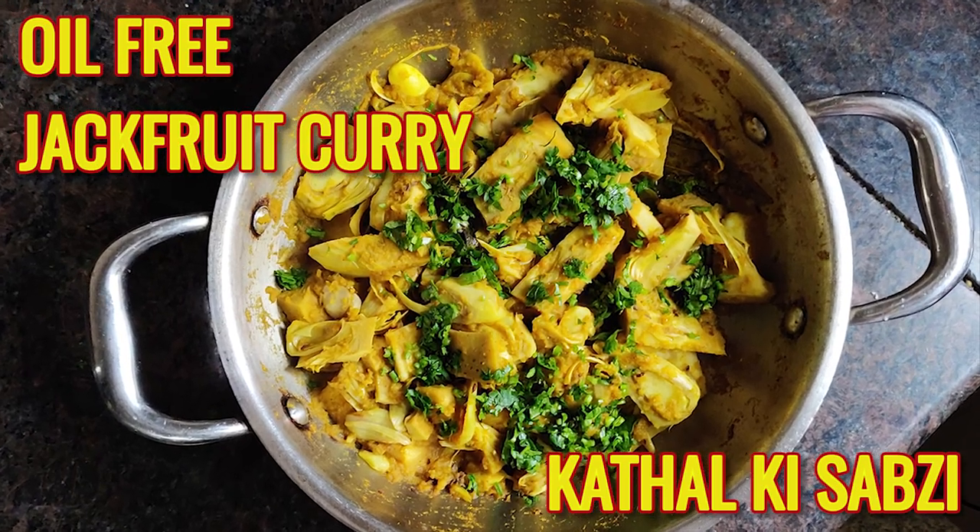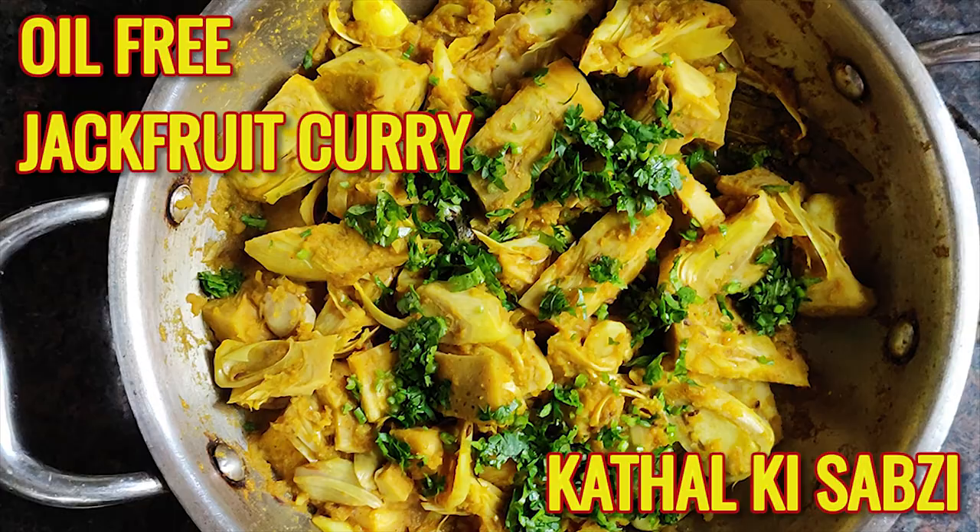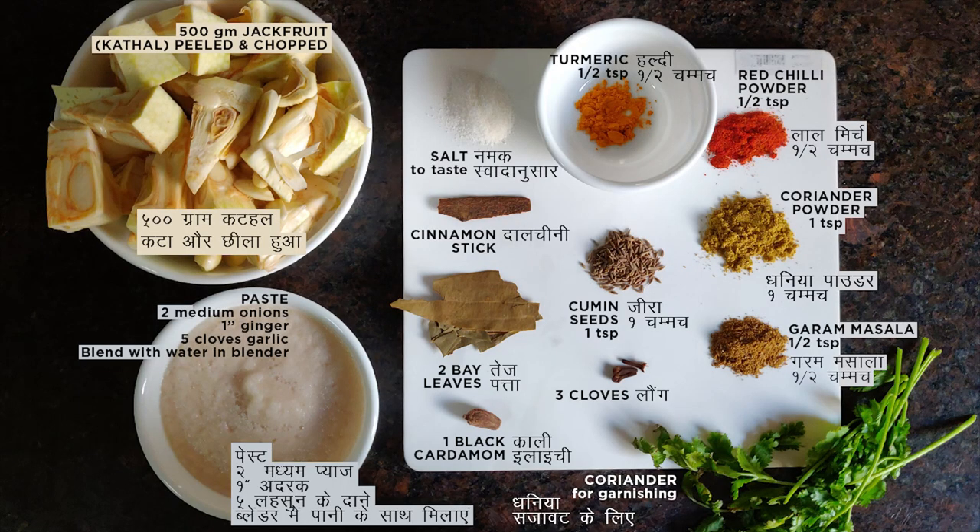Today's video is on how to make jackfruit curry, or kathal ki sabzi, without using any oil. We need 500 grams of peeled and chopped jackfruit. I bought the ready-to-use chopped jackfruit, but if you are getting it whole, please make sure you apply some oil on your hands because it can get very sticky.